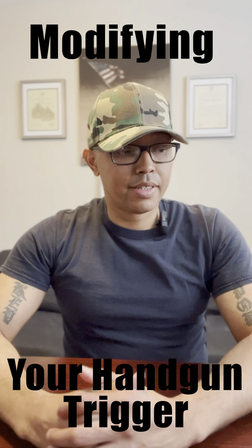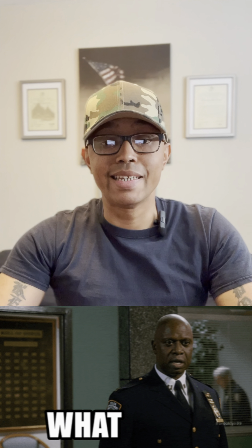Modifying your handgun's trigger — I know I'm going to get a lot of scrutiny, backlash, maybe even negative comments. But remember, this is for beginners. Advanced and intermediate shooters, you've been doing what you're doing for quite some time. You know what works for you. However, this is advice for beginner shooters. If you choose to modify your handgun's trigger, that may not be as John Wick cool as you think, unless you're frequently going out to the range to practice your marksmanship or safely dry firing at home.